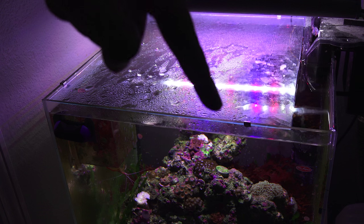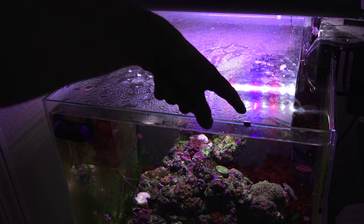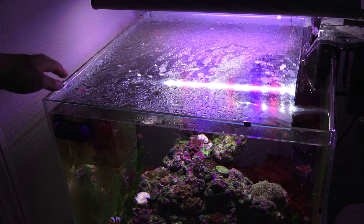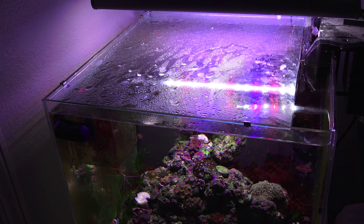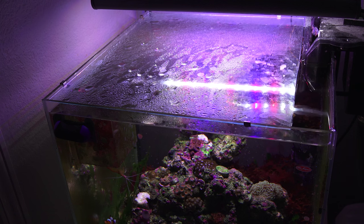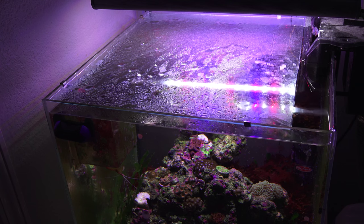I wanted to share this real quick — I cut this glass piece for the top of the tank. I went to Home Depot, bought the glass, cut it up, and used the metal brackets from my ADA tanks to hold it on the four corners. The piece was really cheap — I think under 10 bucks — and I bought a glass-cutting tool and just cut it across. It's pretty easy and a great way to make a little hood for a rimless tank.